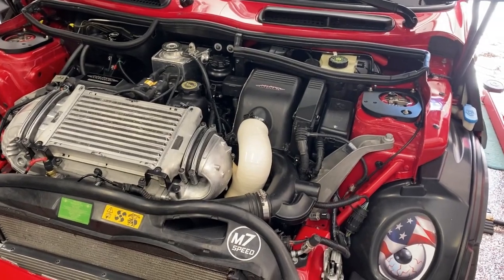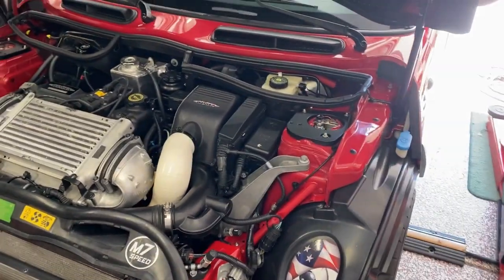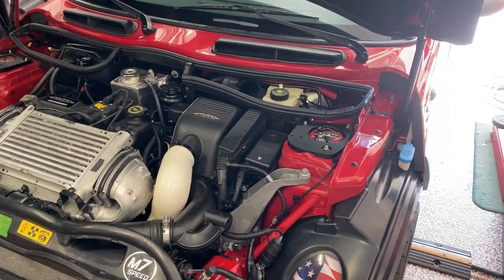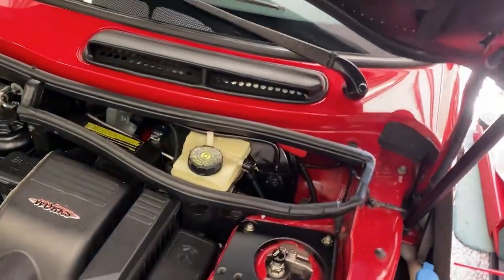So I put it back together today, started it up, and lo and behold — no error codes. I went out driving it for a little bit and after about five minutes it went into limp mode again. I got home and decided to spray a little bit more, and I believe I found it — it's right around here. Listen to the idle.